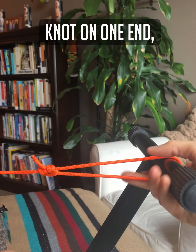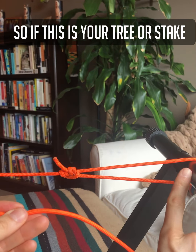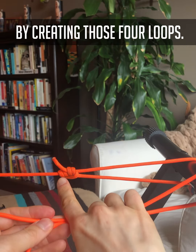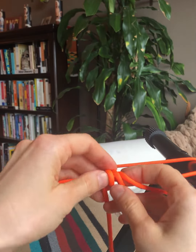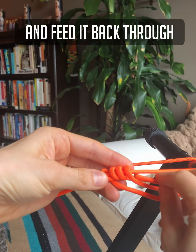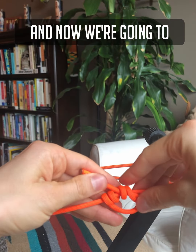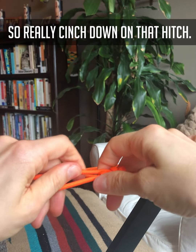You want to have a fixed knot on one end and have this hitch on the other, so if this is your tree or stake or whatever you're using, you're just gonna loop around it and then we're gonna start the hitch by creating those four loops. Now we've got those four loops and I'm going to take the end of the cord and feed it back through just two of those loops, and now we're going to tighten it up — really cinch down on that hitch.